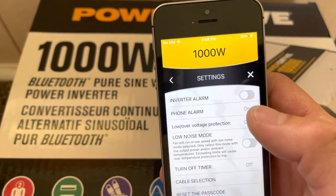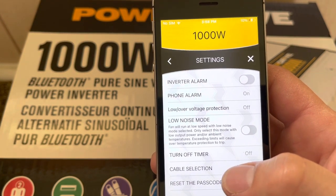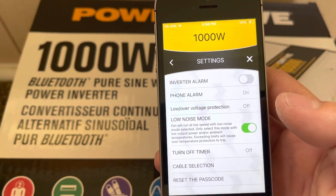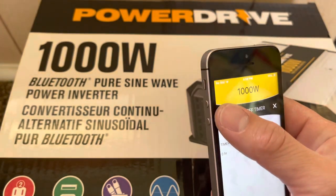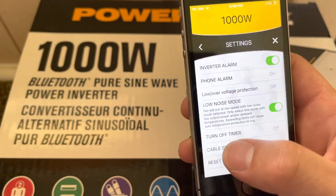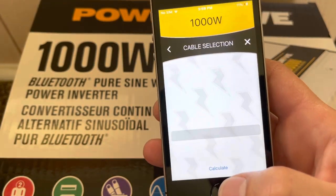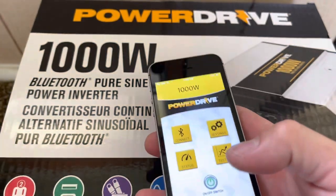In the app settings we have: inverter alarm, phone alarm, low voltage. We can put it on low fan. Cable selection lets you set timers. There's also a calculate feature. It's got a lot of useful features in there.